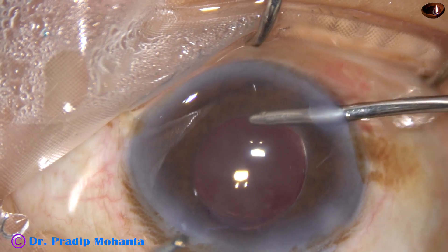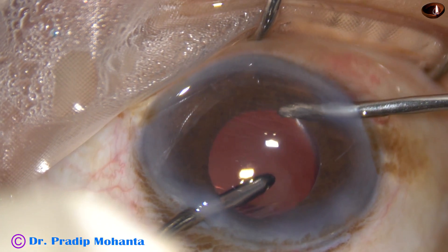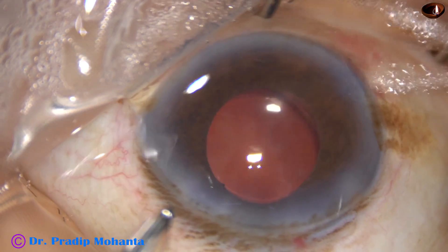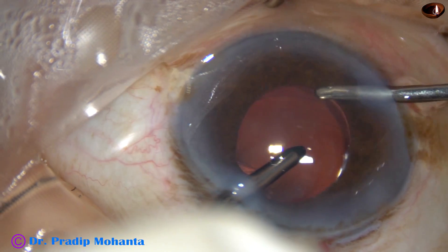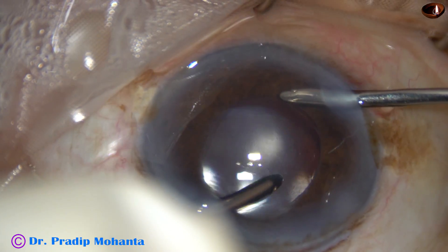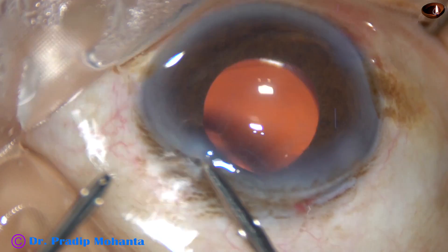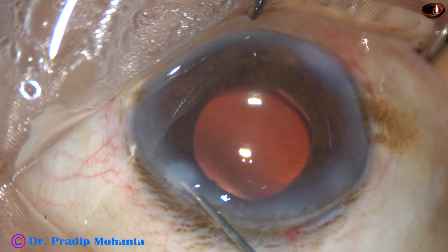Now I have to remove the visco thoroughly. Friends, patience — more patience — still more patience is the key to success in such challenging cases. I took 27 minutes for this surgery, which has been edited down to about 15 minutes, but still it is a lot of time. If you have watched this whole surgery, it has increased your patience, and I hope you will be encouraged to take challenging cases and develop the necessary skills to manage them.